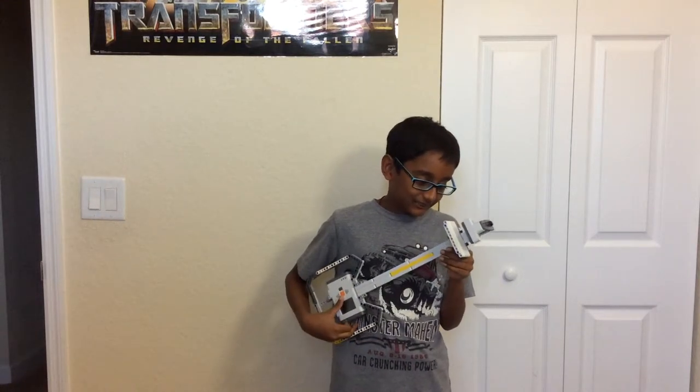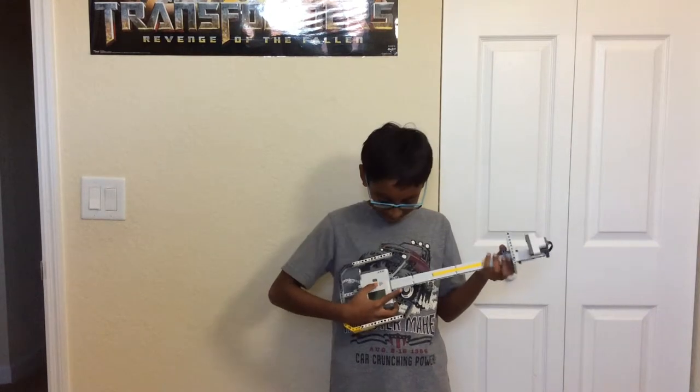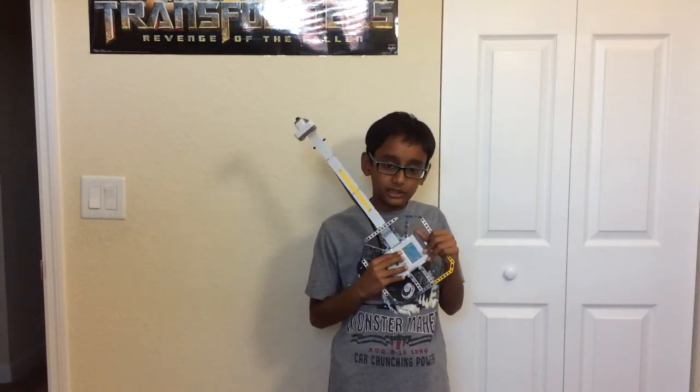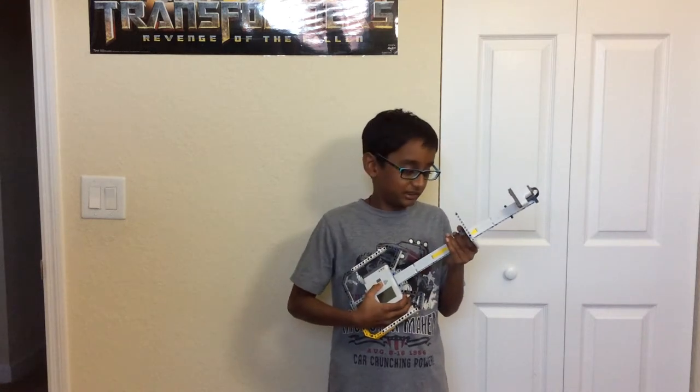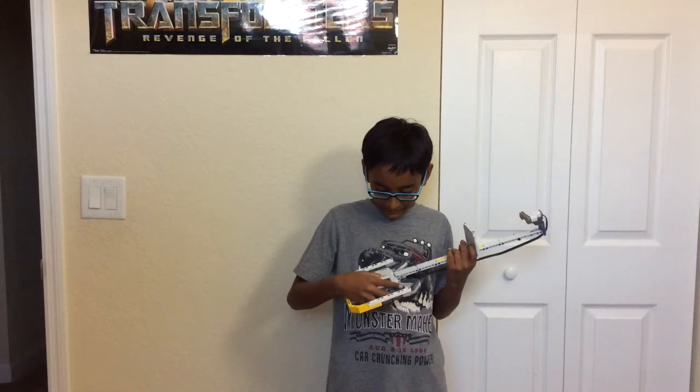I learned how to play a couple of songs on this, it is pretty cool. The way it works is that the plate on the neck, as you can see I'm sliding it, it moves and when you move it a sound comes. But the thing is, you have to press the orange button on the NXT brick to make the sound. Like, let's say you want to play this — that's how it works.